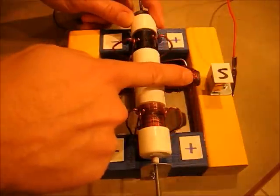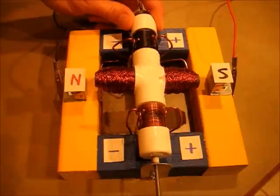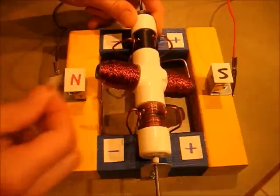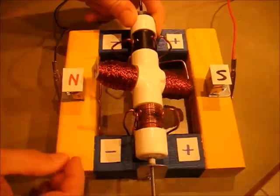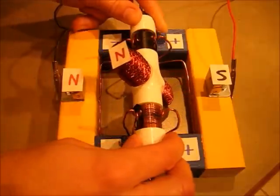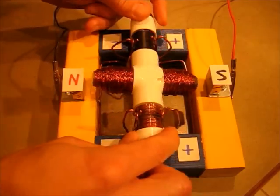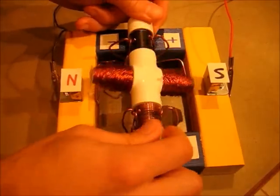As soon as it gets there, the commutator changes the flow of current through the rotor. Now, because the plus is going through the commutator coming out the other direction, this side becomes north and is repelled by one magnet and attracted by the other. It goes over again, and the process repeats — the commutator keeps flipping the north and south poles of the rotor so it keeps chasing itself around and around.